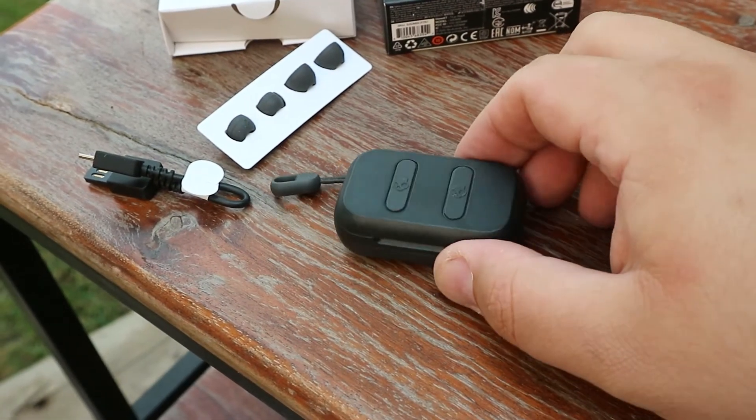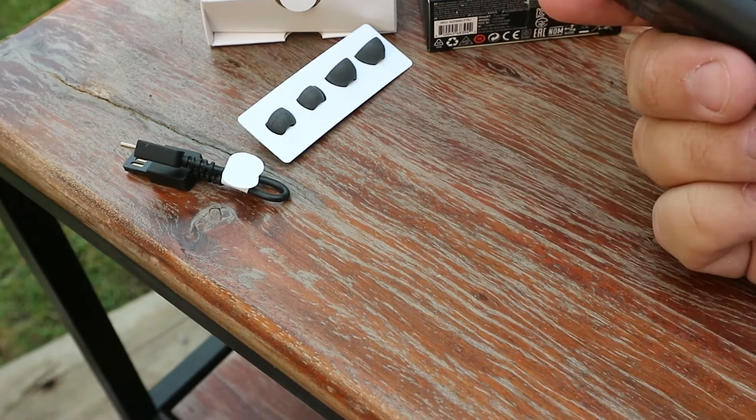I picked these up on a whim — they were in the back-to-school section at Walmart. They've got a scan-to-get-started button, so let's do that. It takes you to the info website for Skullcandy, identifying first-time setup and pairing. This is pretty much all the instructions, and it's pretty straightforward.